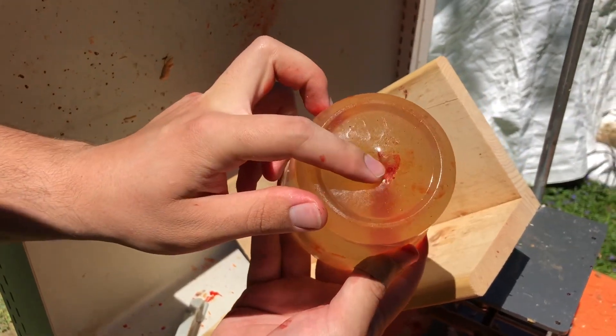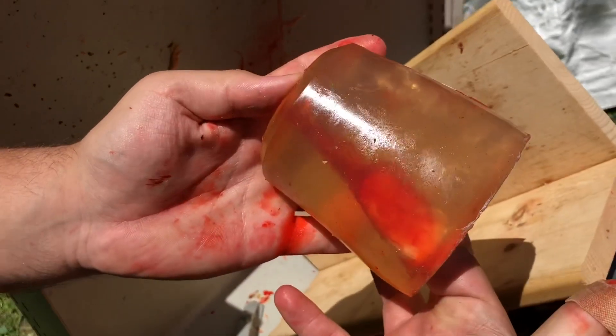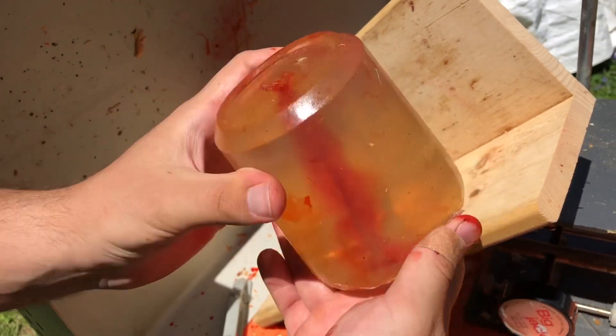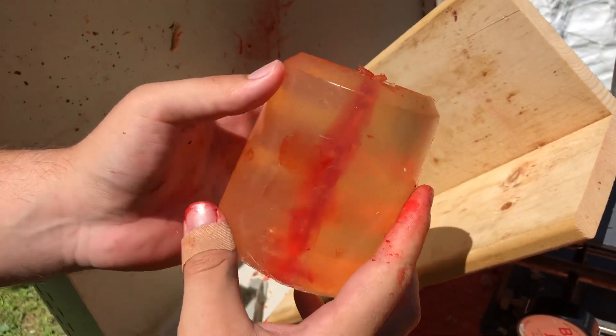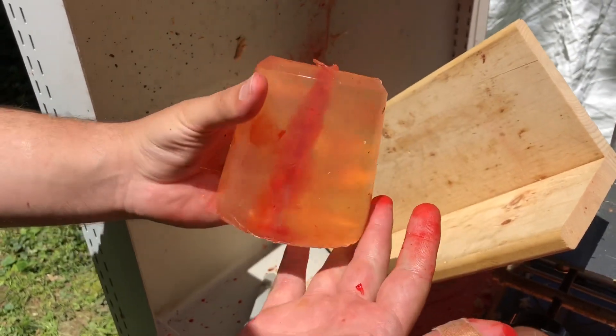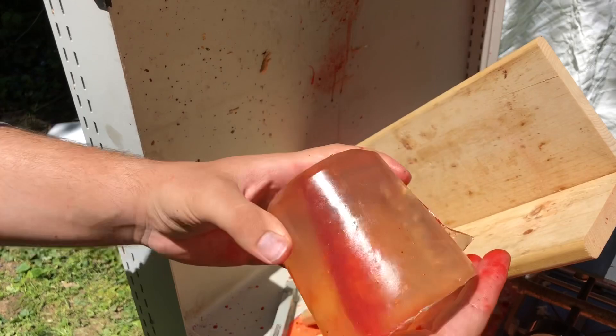Wow, look — it went right through the back! That means that bullet must have stayed together. I'll stick my finger down in there — oh, nice and chunky. Chunky bits of ice. Look at that penetration. I had no freaking clue. Well, there you go guys — that's what an ice bullet can do.